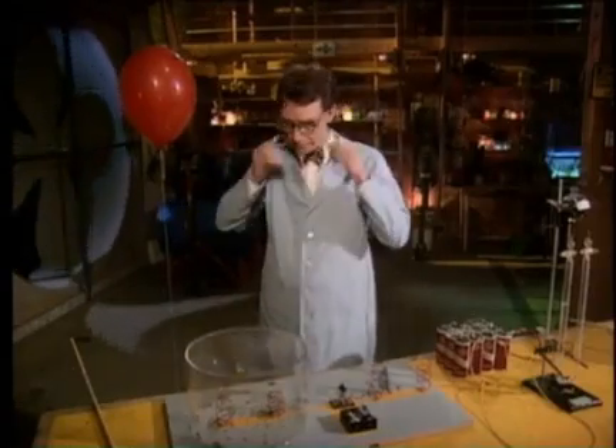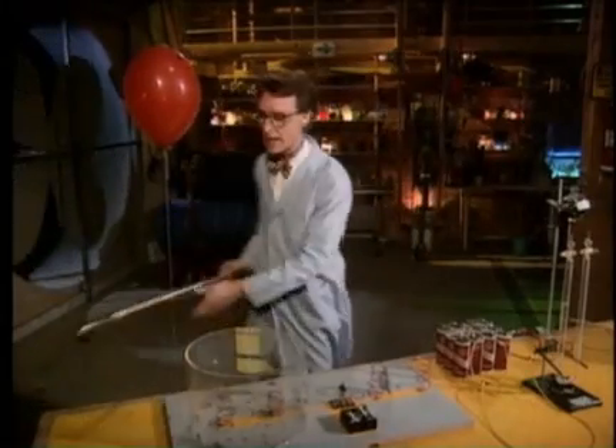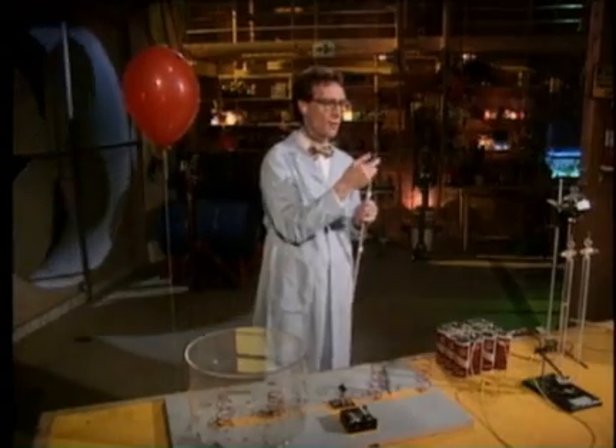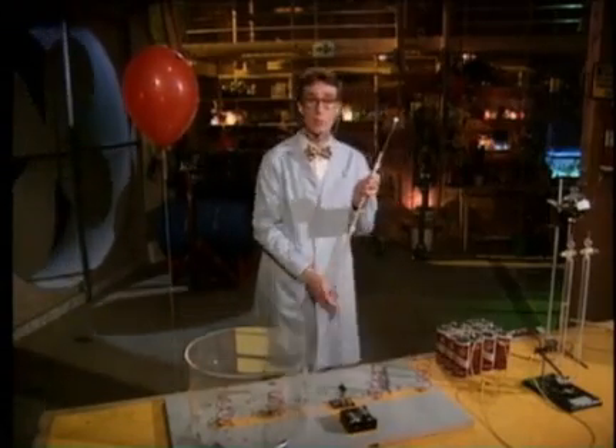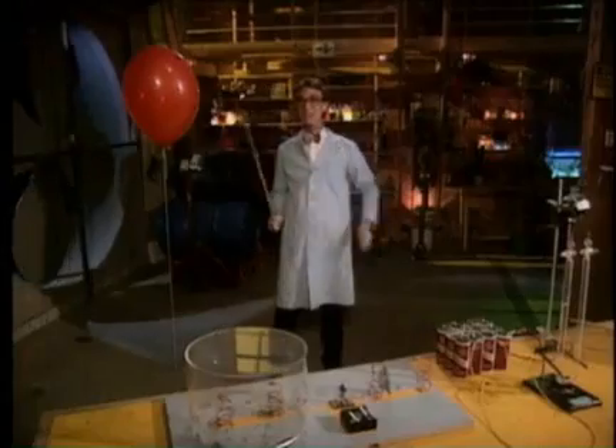Now what would happen if we let these two recombine? We should get water again, right? But we should also get a little energy. We can do that because in this balloon we have hydrogen and oxygen mixed together. When they recombine we'll get just a little bit of water vapor, which will end up in the room someplace, and we should get a lot of energy. You ready? Three, two, one!